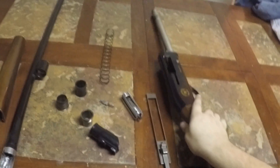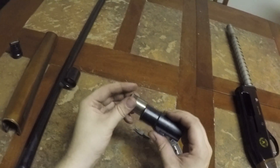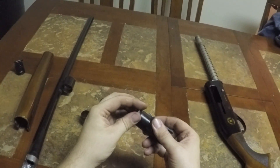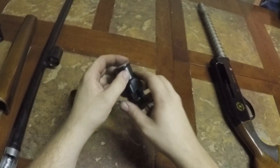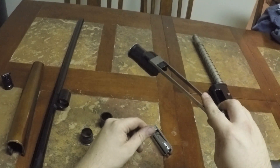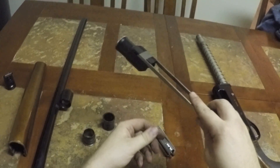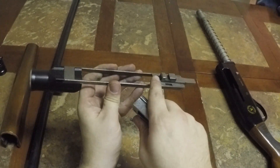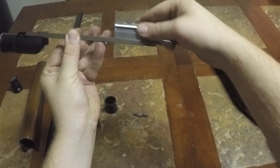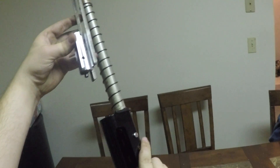To put it back together, take the spring and put it on, then take the two pieces and screw them back on. This piece kind of just rests there — you can shake it off but it'll rest. Take the bolt, there's a tiny little lip on a spring, and just rest the bolt on it. Then slide it over the tube.